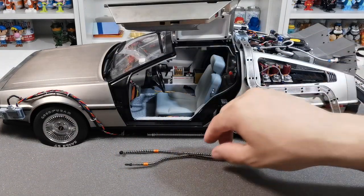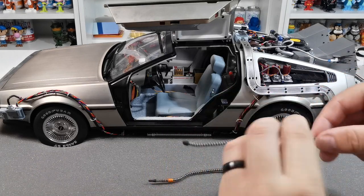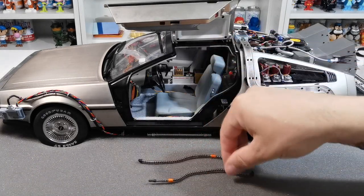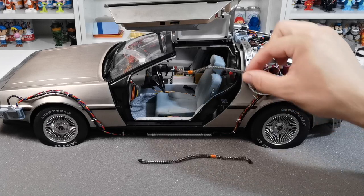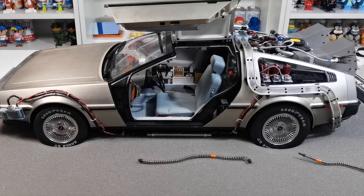All we need to work out is which one goes where. The longer one goes along the bottom and the shorter one sits at the back and tucks underneath the little telephone box bit. We're going to quickly place them in and then we'll show you what they look like before and after, so you can get a good look at what difference the conduit pipes make.